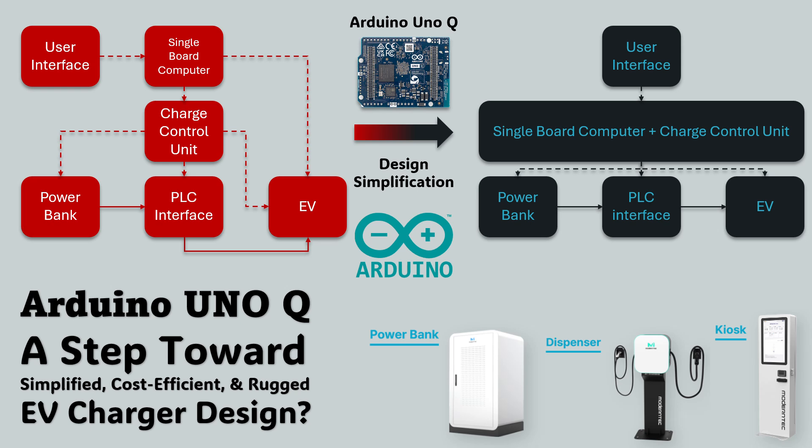Traditional chargers often rely on multiple boards — one for control, another for display or communication — making the system bulky, costly, and harder to synchronize. But the UnoQ's 32-bit capability and integrated development environment hint at a new possibility: designing control logic and the human interface together in one ecosystem. If such integration becomes practical, it can reduce wiring, lower cost, and shorten design cycles. So the key question we'll explore today is: can Arduino UnoQ really mark the beginning of simplified, cost-efficient, and rugged EV charger design?